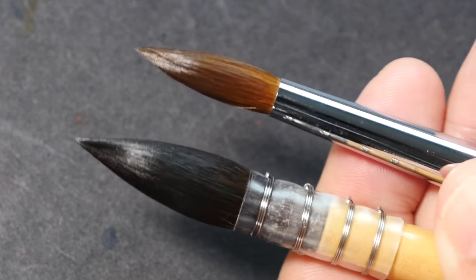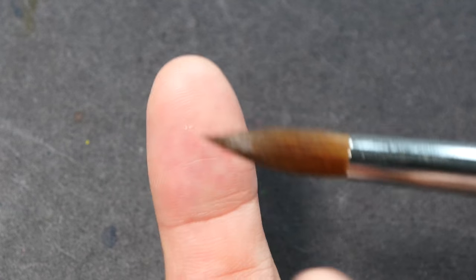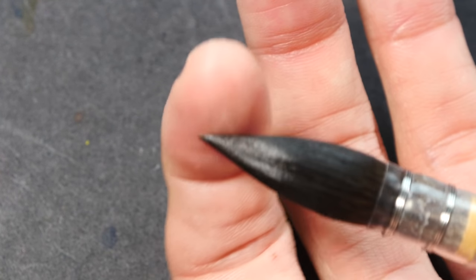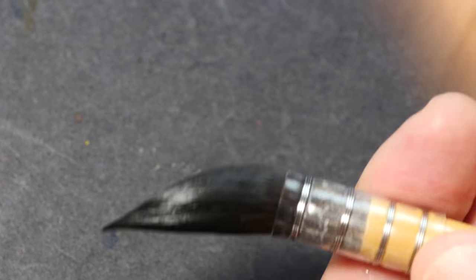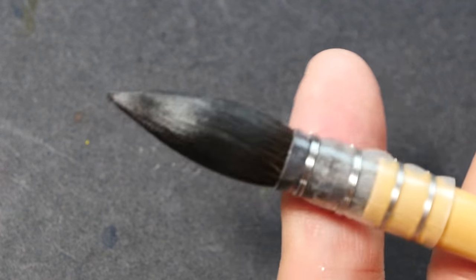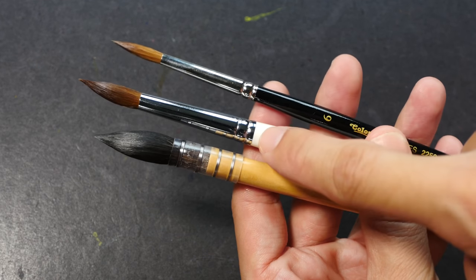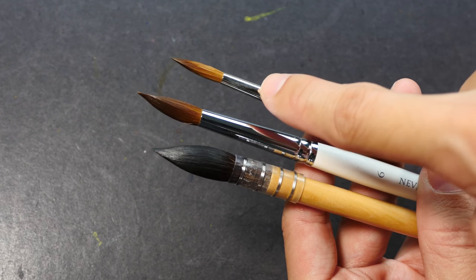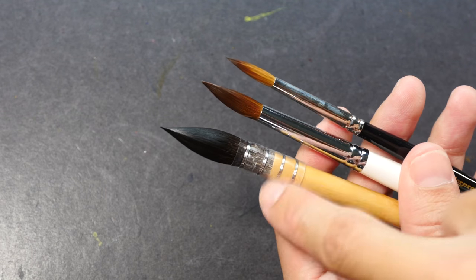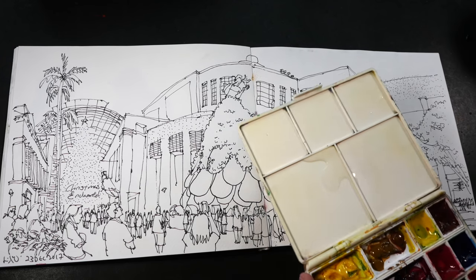Both brushes hold a lot of water, but the squirrel brush at this size holds significantly more. One of the main characteristics of the sable is its ability to spring back to shape — notice how the tip goes back to shape. Compare that to the squirrel: if you move the tip, the hair doesn't spring back. Squirrel brushes are usually used for creating large washes; they are also known as mop brushes. Even across different brands, the size may differ — both of these are sable size 6 but one is slightly smaller. The sable brushes are good for details; the mop is good for covering large areas.